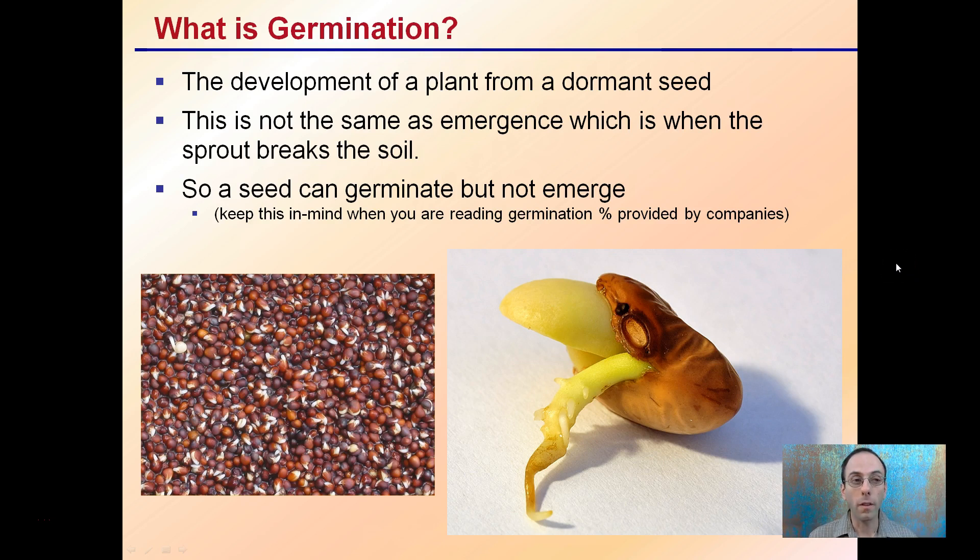So what is germination? It's the development of a plant from a dormant seed. This is not the same as emergence, which is when the sprout actually breaks the soil. Seeds can germinate but not emerge. When you're looking at the germination percentage usually provided by companies, it's only the percentage that actually produced a small root — it does not mean they emerged from the soil. So germination rate will always be higher than emergence rate.